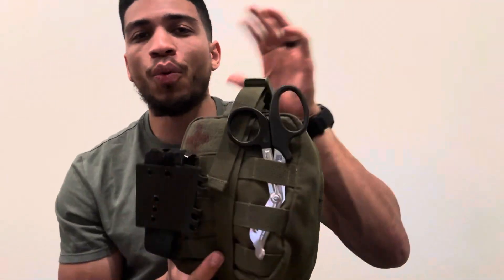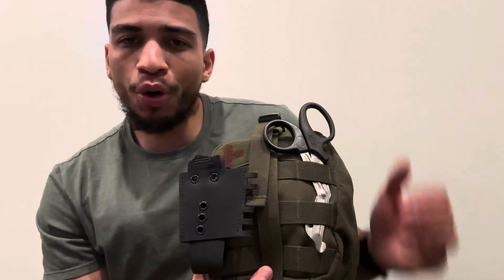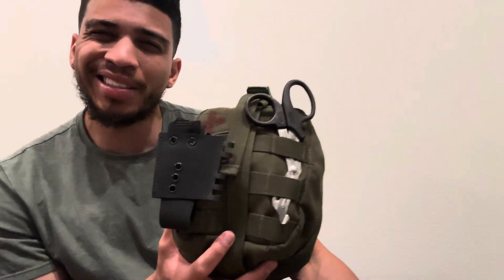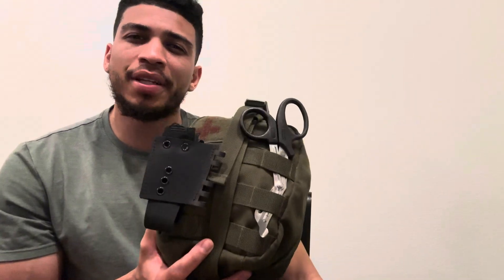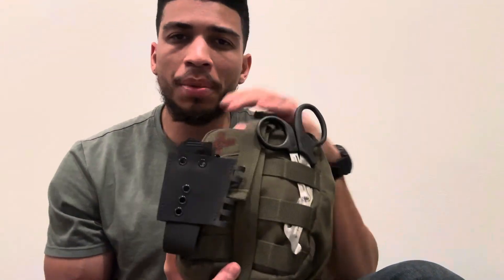Hey, what's going on everyone? Welcome back to another episode. Just recently got back from Mexico — one of my best friends got married and I took a wedding-specific medical pouch to Mexico. I went over in some Instagram clips some of the contents that were in this bag, and maybe I'll make another video as to why I put the equipment that's in this bag for the wedding trip specifically.